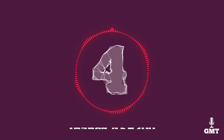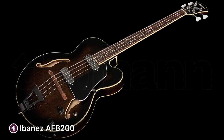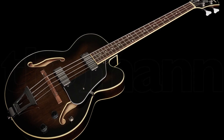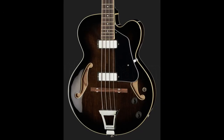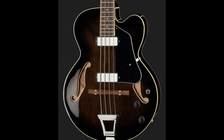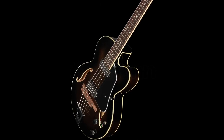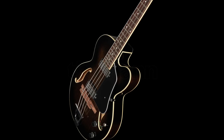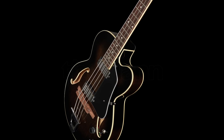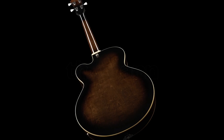The fourth product on our list is the Ibanez AFB200. The Ibanez AFB200 is a beautifully designed hollow body bass guitar perfect for those looking for a high quality instrument that produces a rich, warm sound. The guitar features a traditional arch top design giving it a classic look that's elegant and timeless. It's made from high quality materials including a linden top, back and sides, as well as a maple neck and walnut fretboard — a combination that ensures a rich, warm, full and vibrant sound.